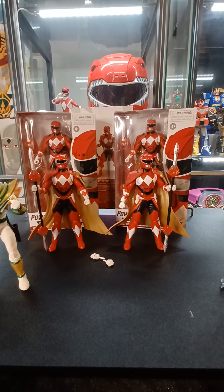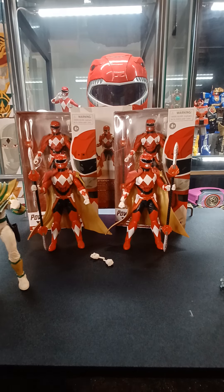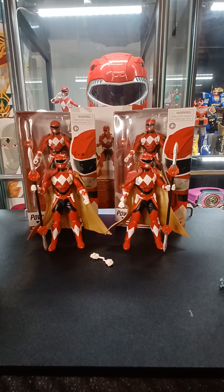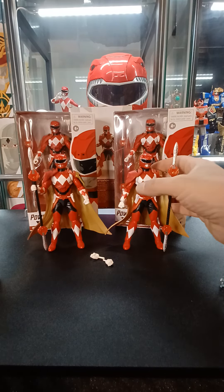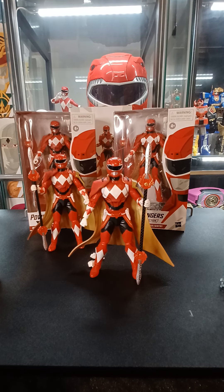Hi guys and welcome back to Fig Newtons Figures. Today we're going to be reviewing the Power Rangers Lightning Collection Mighty Morphin Red Sentry Figure. People were waiting about a year for this to come out. It's finally here and now it seems like it's everywhere.